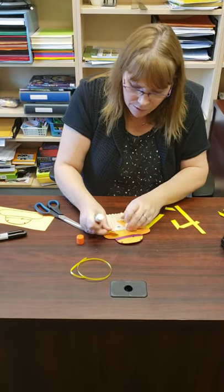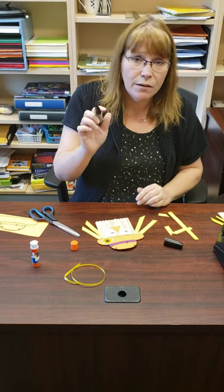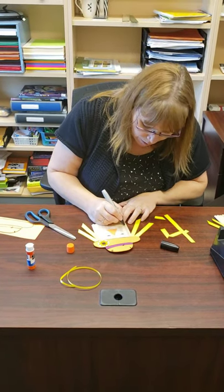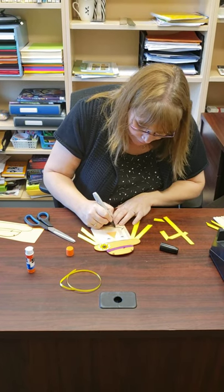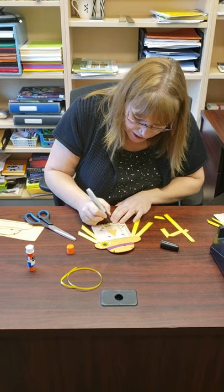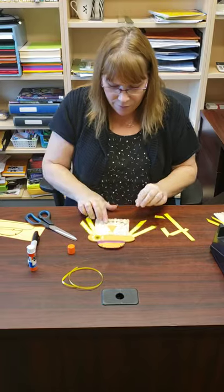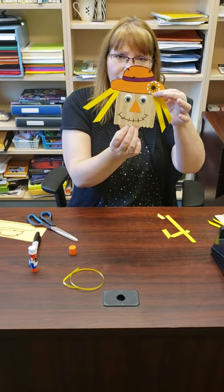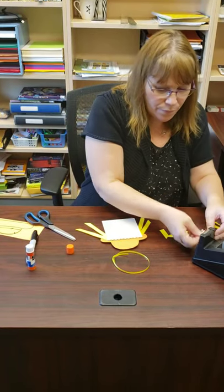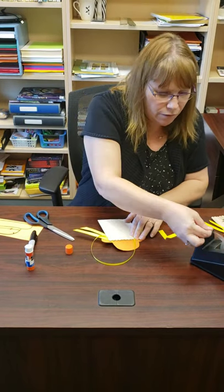Then you're gonna take a marker if you have one at home and make a smile — kind of like this, with little stitch marks, because that's usually how scarecrows look. Then we're gonna turn them around. You have a little piece of ribbon in your kit and you're gonna put that on so you can hang your scarecrow up when you're all done.